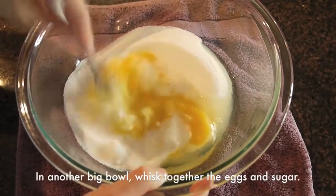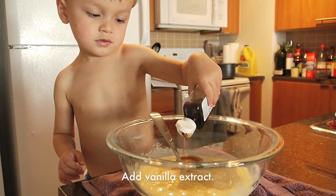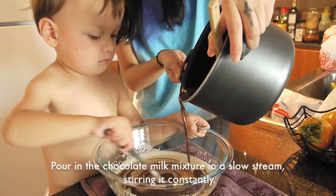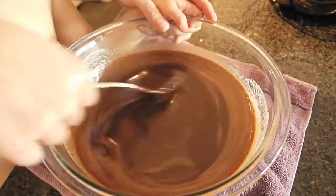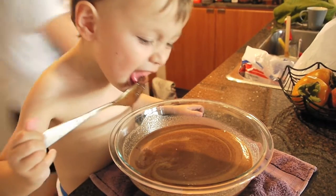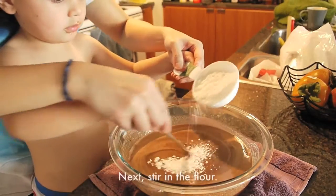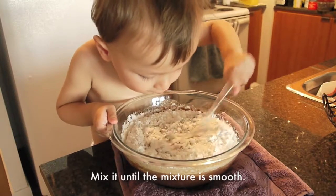In another big bowl, mix together the eggs and sugar. Add vanilla extract. Stir to combine. Then pour in the chocolate milk mixture in a slow stream, stirring it constantly. Next, stir in the flour. Mix it until the mixture is smooth.